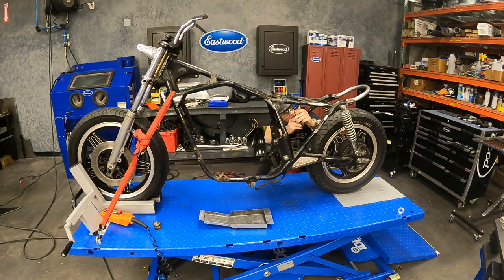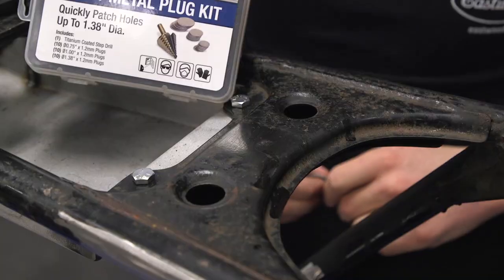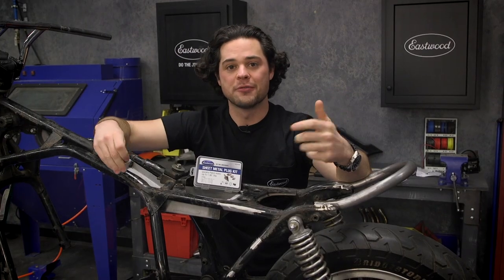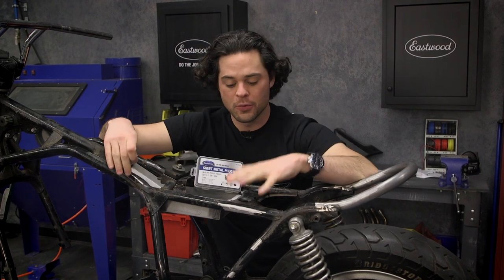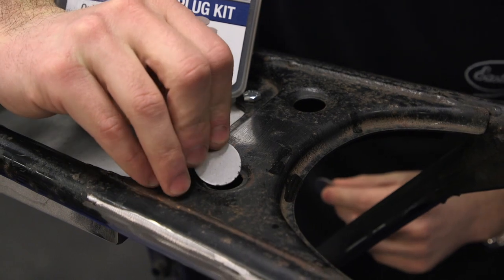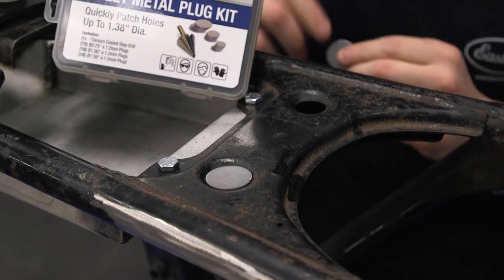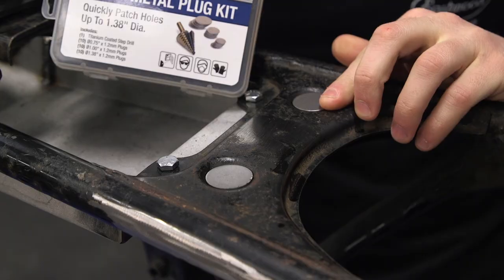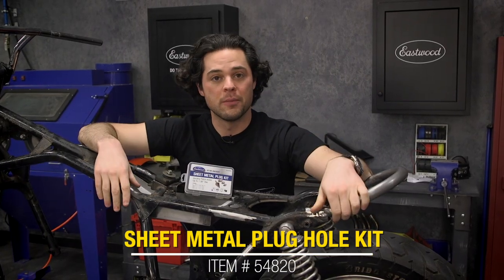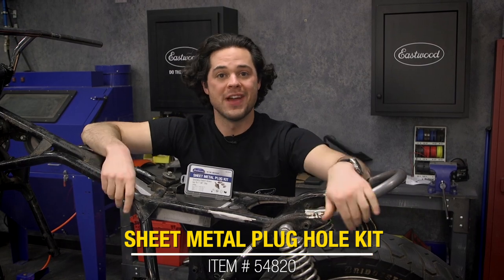And today I'm working on my CB750 Cafe Razor project. See these two holes in my frame right here? I want to fill those so I can use them for a new mounting point location for my seat pin. The sheet metal plug kit is great for that. As you can see, these perfectly round die cut plugs fit right in that recessed area, and they're perfect to weld in. Once we drill a hole in them, it'll be perfect to run a bolt through to mount my seat up. So let me show you how it's done.